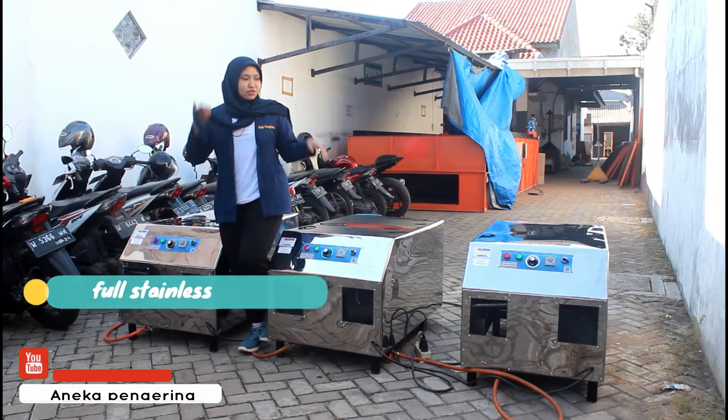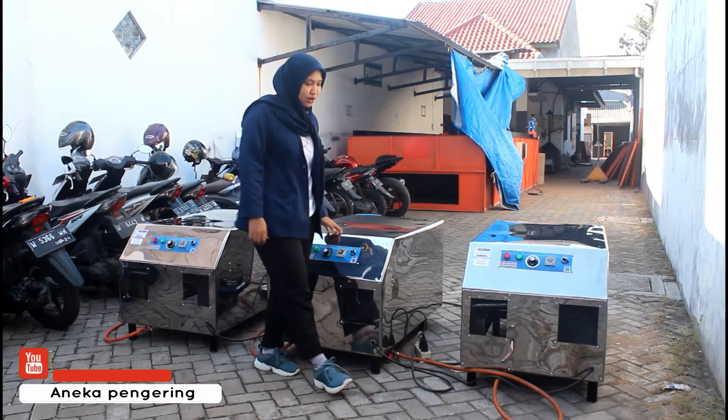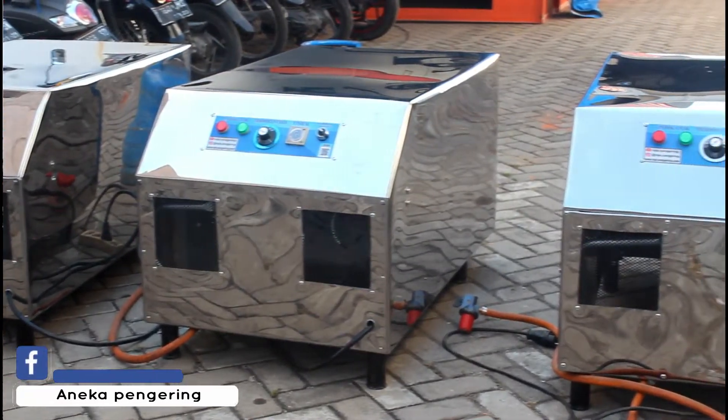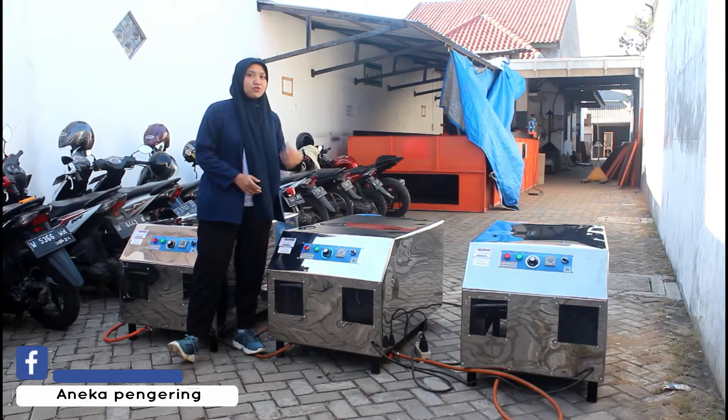Untuk mesin kami ini, bodinya menggunakan full stainless steel ya, bagian luarnya seperti ini. Terus juga dilengkapi dengan kasa expanded di bagian bawah yang warna hitam ini. Ini nanti berfungsi sebagai kontrol dari api yang nyala untuk mesin Flower Jumbo-nya.